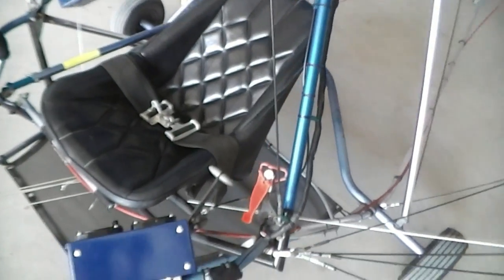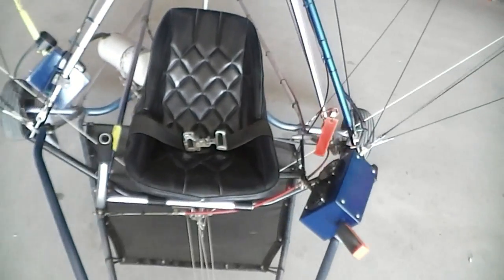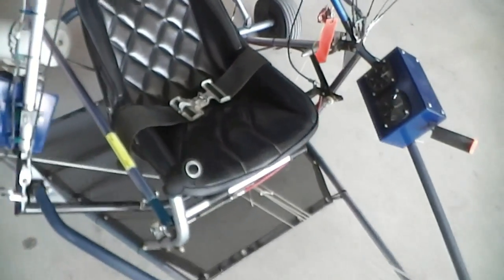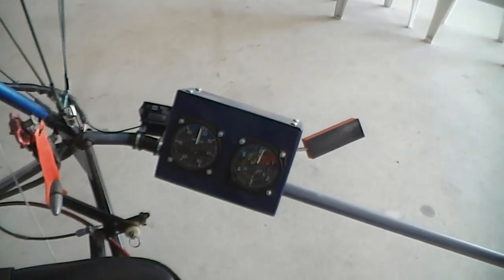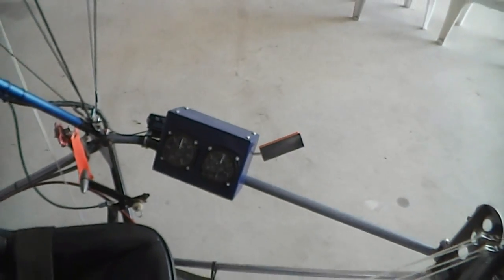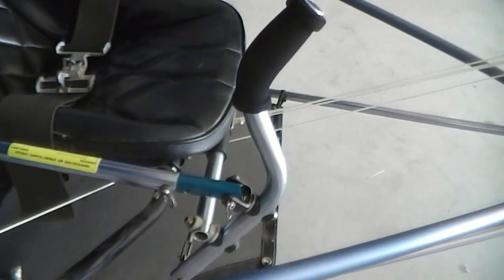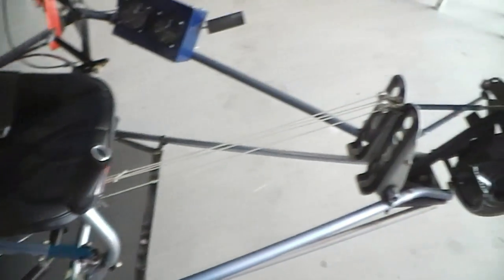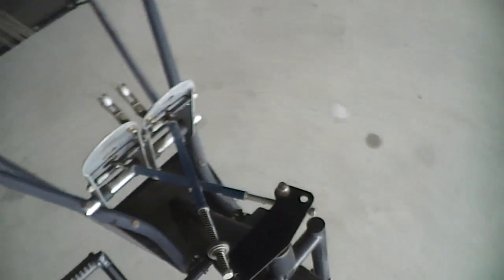Coming down now to the seat. Of course it's a single seater. That's a ballistic parachute of course. Now I'm 6'2", 200 pounds, and I have no problem sitting down — it works perfectly for me. You can also adjust the seat forward and back. You can also adjust the stick. It even has a foot brake there as you'll see.